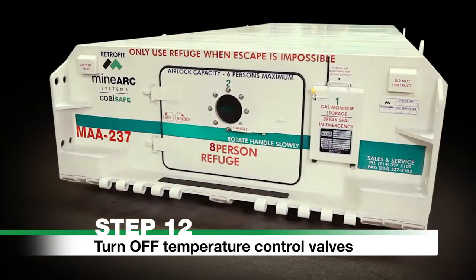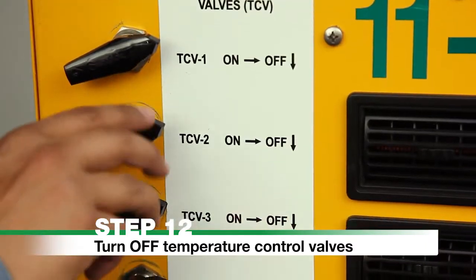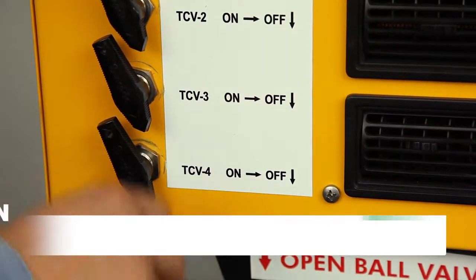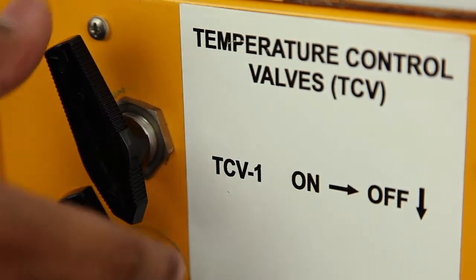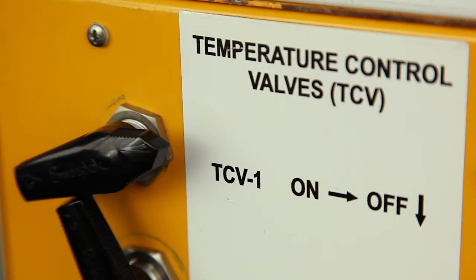Step 12. Turn off temperature control valves TCV 2, 3, and 4 only. Caution: TCV 1 remains on at all times unless internal temperature is below 65°F (18°C). Cycle TCV 1 when CO2 reaches 1% by turning it on for 30 minutes. Repeat as needed.